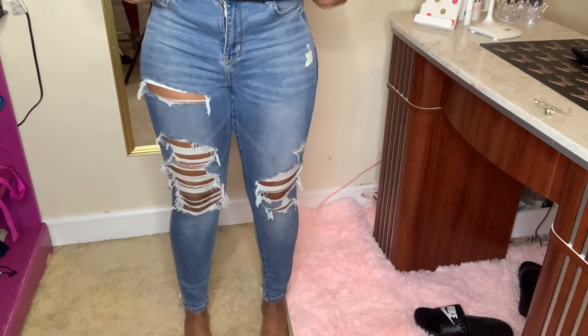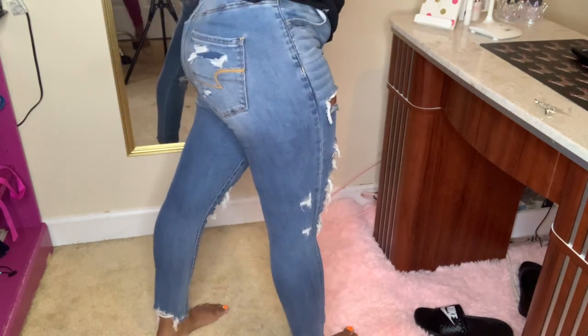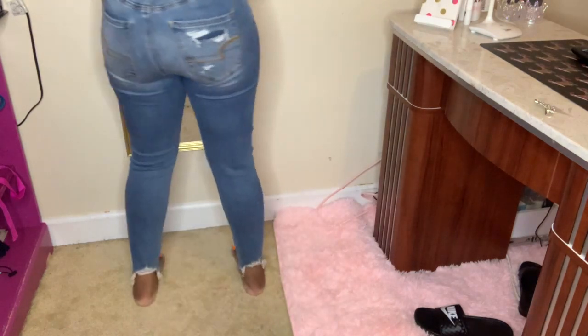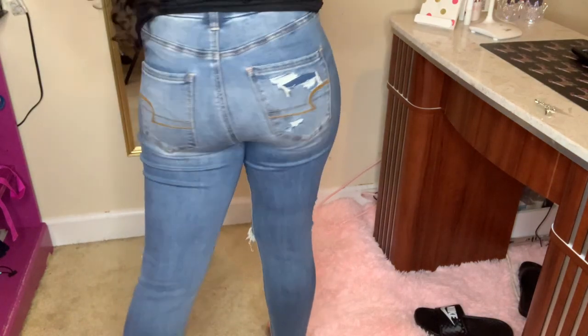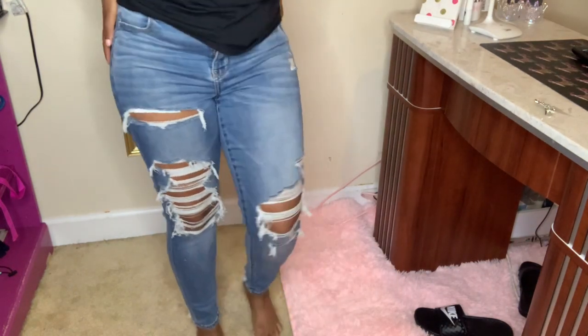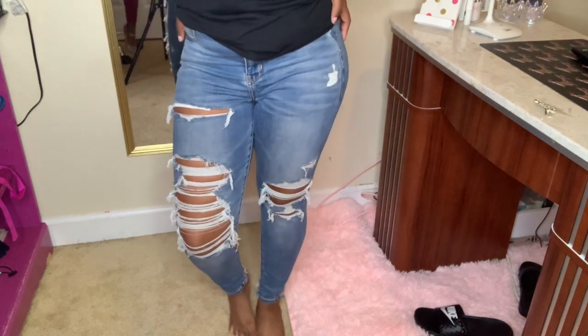First up, we have these medium to dark pair of jeans, which is particularly my favorite color pair of jeans. These are a size 4 and American Eagle jeans just fit my bottom so good and I love them. This is my favorite pair — I just love the way it is ripped at the bottom part at the back. They just fit so good, just shows a little thigh, not too much.